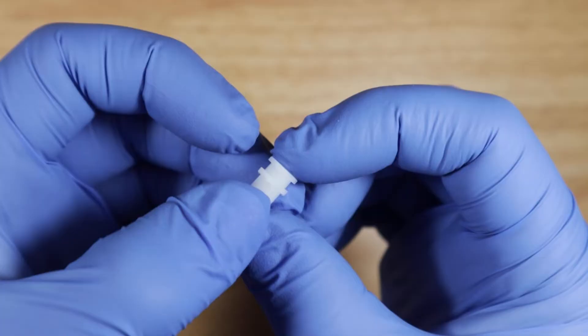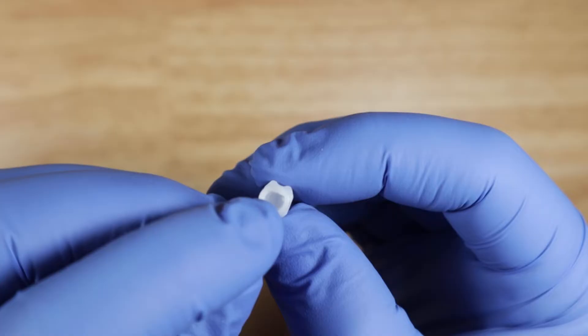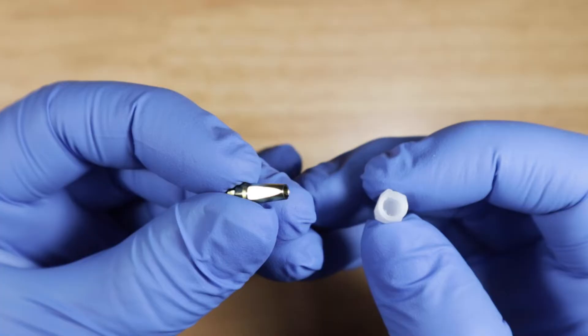Here is the little white cap. This white cap is going to be popped on top of that closed tray impression coping. On the inside, it's got one flat end that corresponds with the flat end on the cylinder.